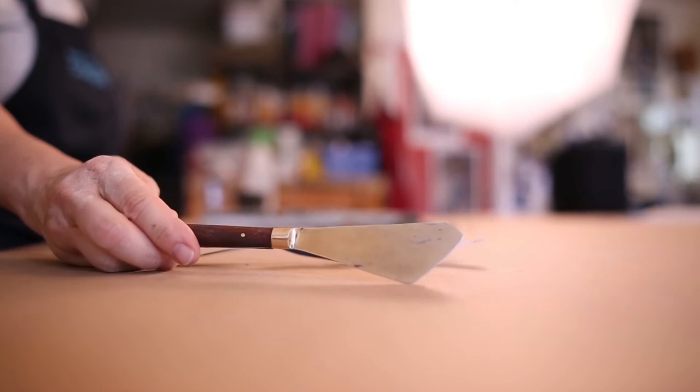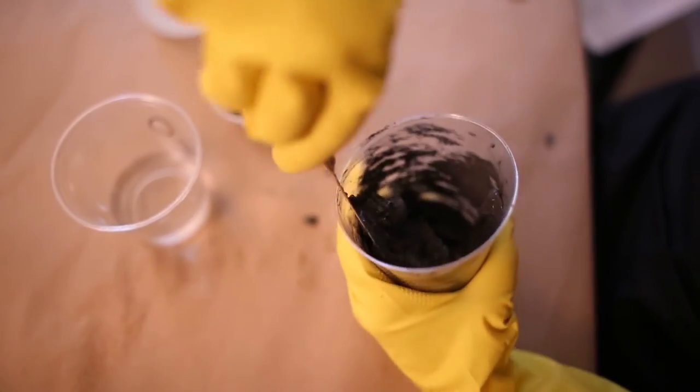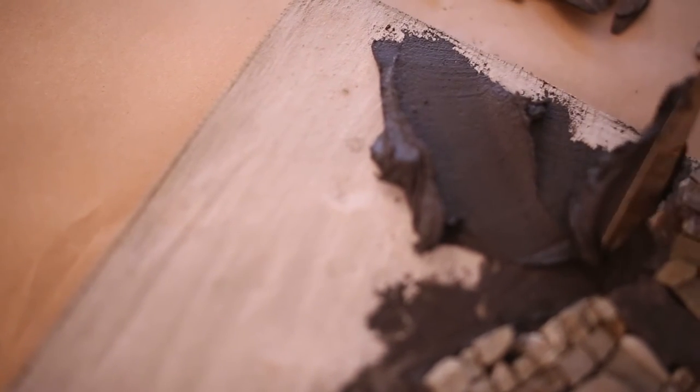I have a couple of tools I really like to use when working in thinset. This one's great for stirring, mixing, and spreading on larger areas. A couple of small palette knives can prove really helpful to get into those smaller areas.